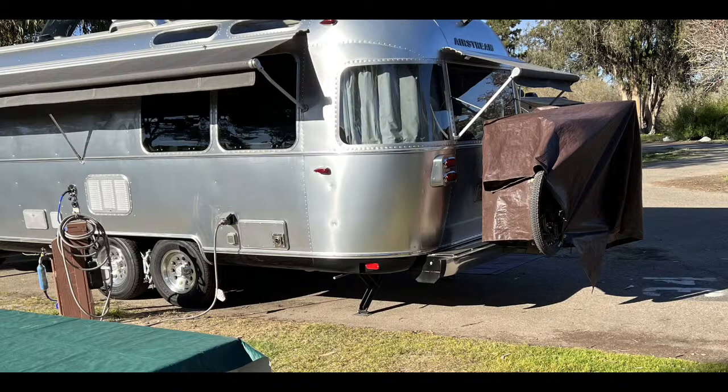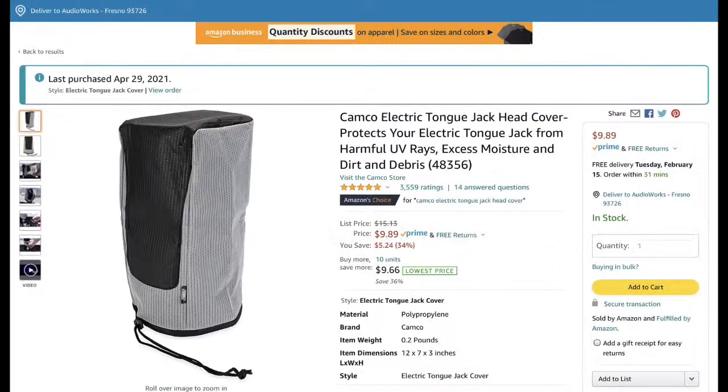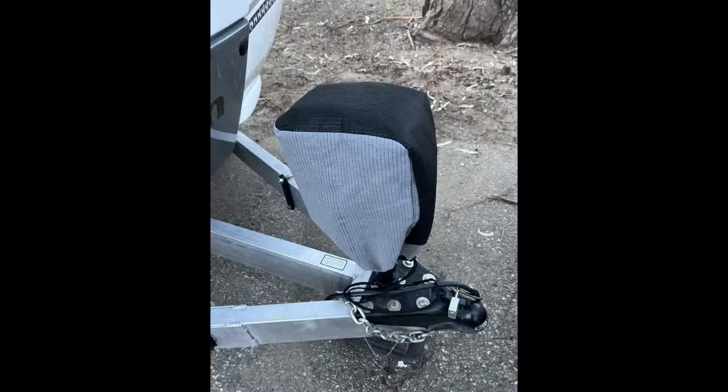For your tongue jack, there are all these fancy products, but one particular product goes against my security methods — I don't want anyone to see my chains right there for them to use to steal my trailer. So I just use the good old cheap Camco option. It's basically waterproof and it works great. There are lots of different products out there for that.